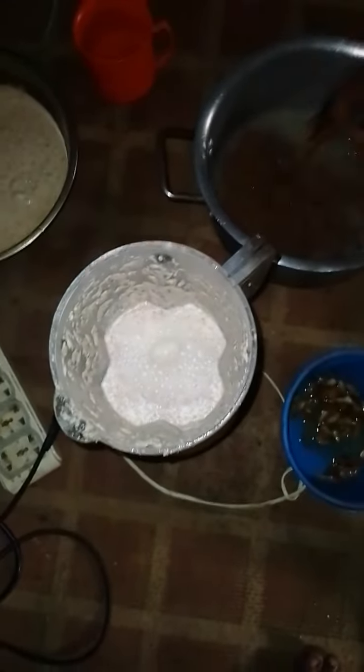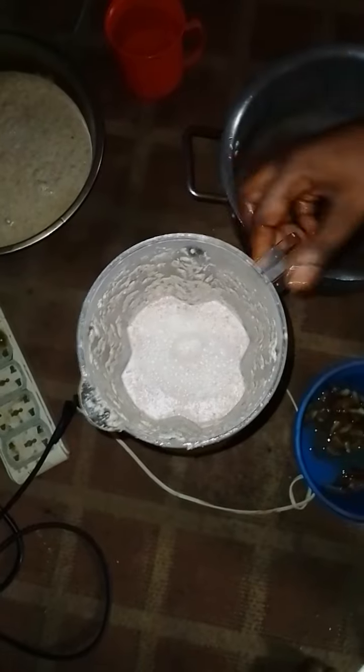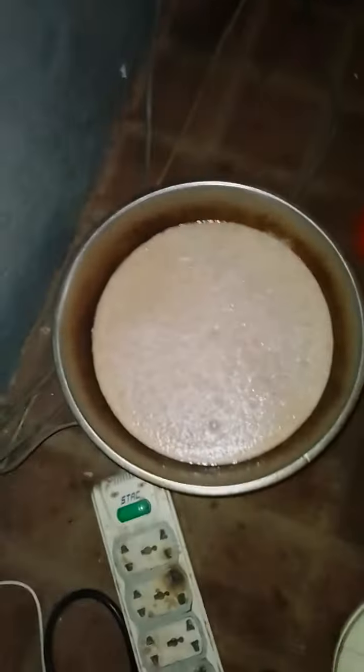Put some portion of the tiger nuts into the blender, just as I have done — I've blended some quantity already as you can see. This is another portion, and the last batch is here inside the pot.